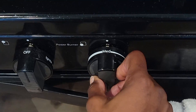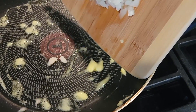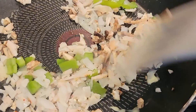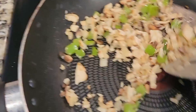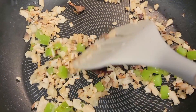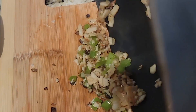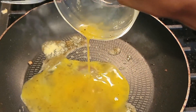On my skillet on medium heat I add in my butter, and once that is melted I'm going to add in my vegetables as well as the chicken. I'll let this sauté for a little bit until fully cooked to my liking. Once that is fully cooked, I take it off the heat and place it on my cutting board to add back in later. Now while my pan is still warm, I add in some more butter and add in my egg.